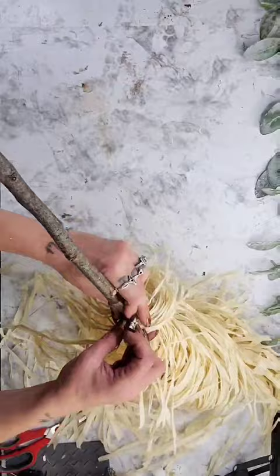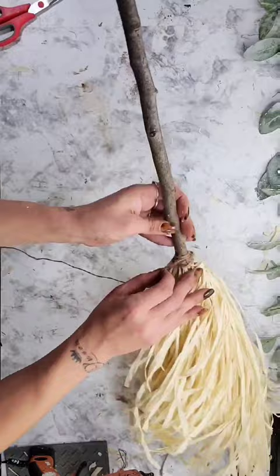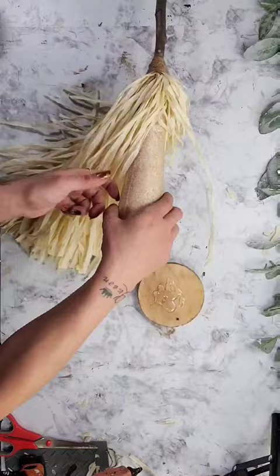Next, I take my scissors and cut the hula skirt down a little bit so that it is not so long. Then I take some jute twine and wrap it where the hula skirt and the stick meet. To get the broom to stand up on its own, I used one of these wood ornaments from Dollar Tree, darkened it, and hot glued it to the bottom of the cone.